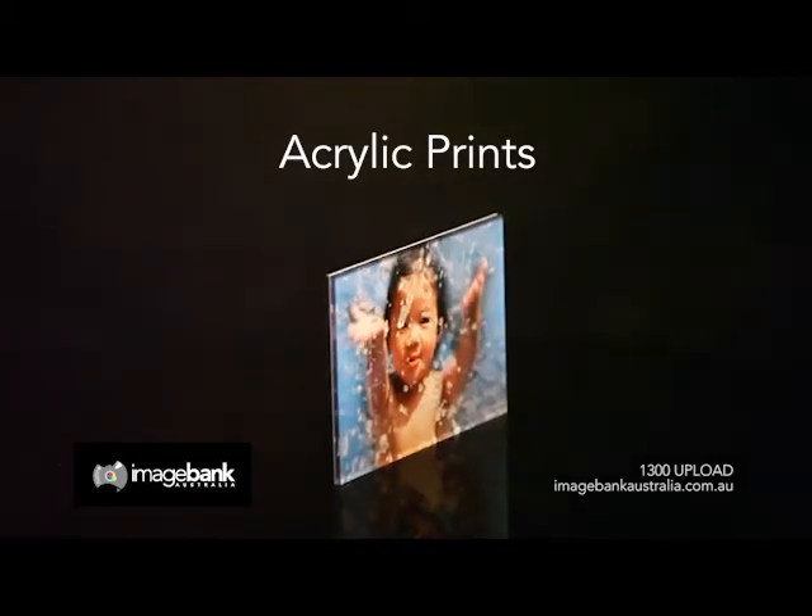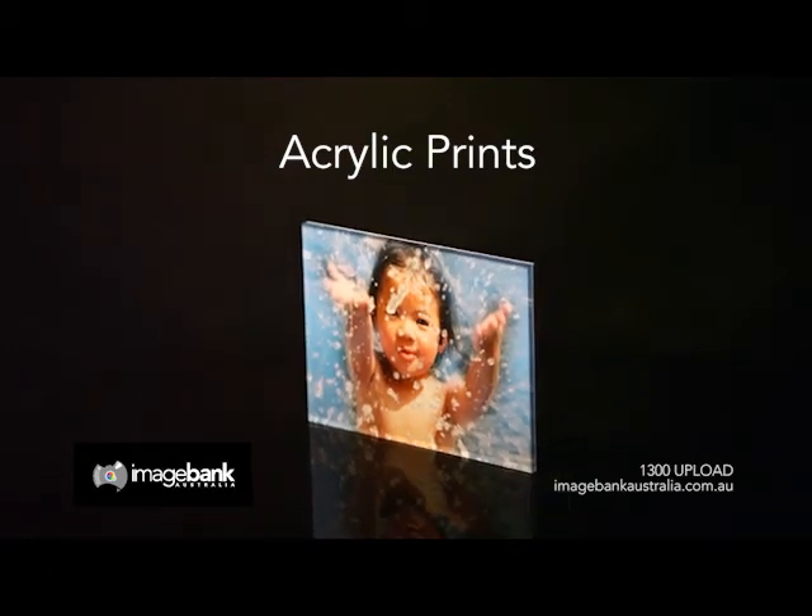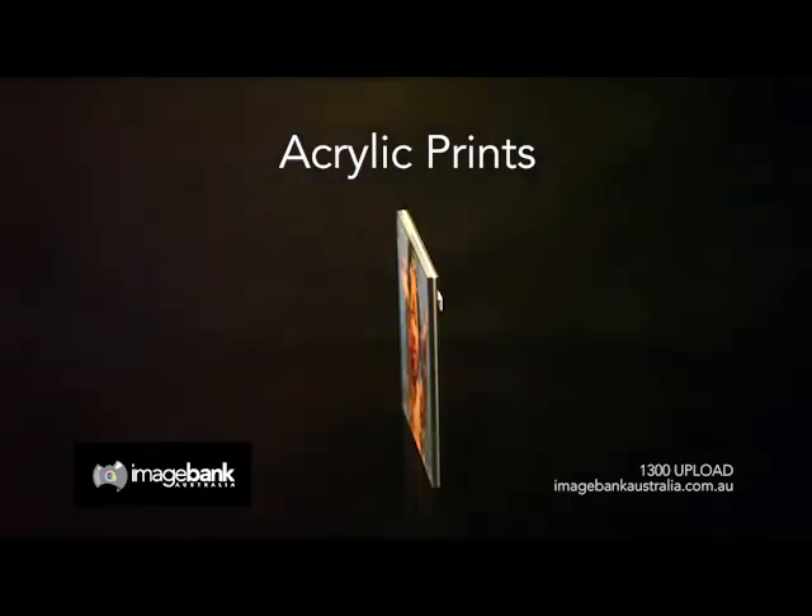3mm aluminium composite backs your image, sealing and protecting it, edged with an unsurpassed diamond polish finish and completed with a concealed aluminium hanging frame.